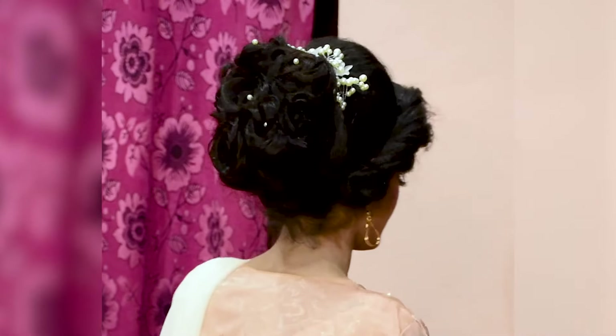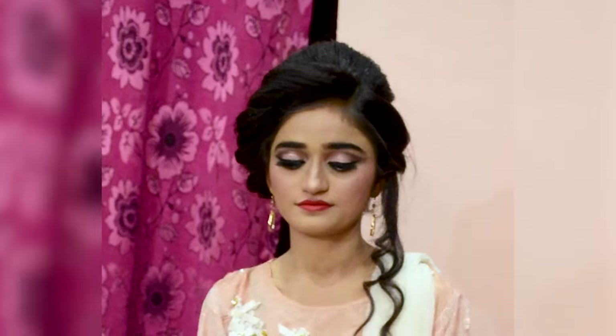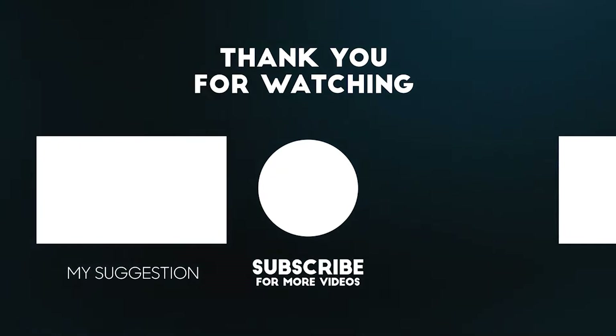I will show you the final hairstyle first. I will also show you the makeup products.